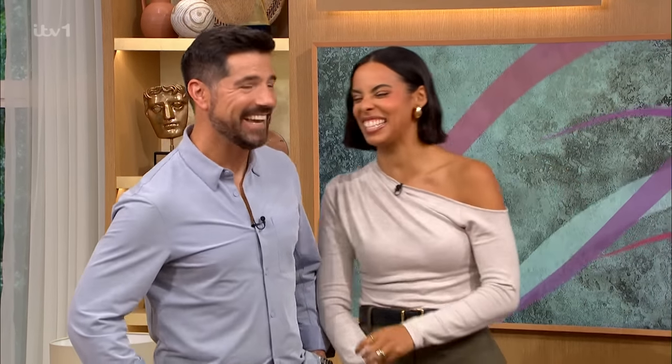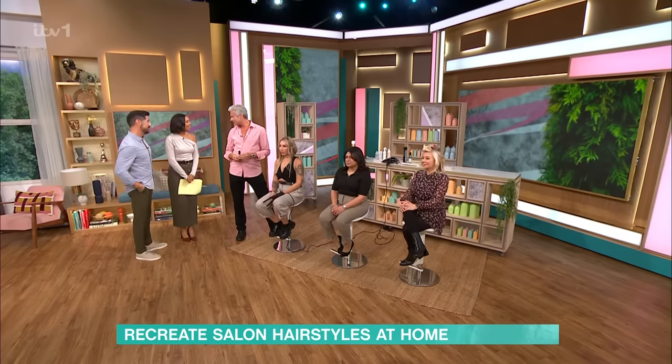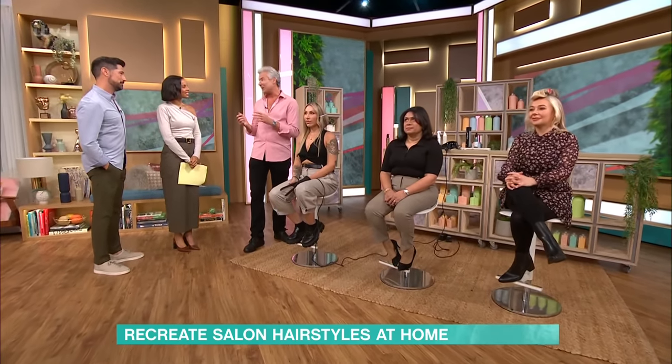Our next guest is the hairstyling genius who the Princess of Wales turns to in order to achieve that iconic bouncy blow-dry, now known by many as the Chelsea blow-dry. You don't need to go to a hair salon to achieve that look, because Richard Ward is here and he's got lots of tips for everybody at home.